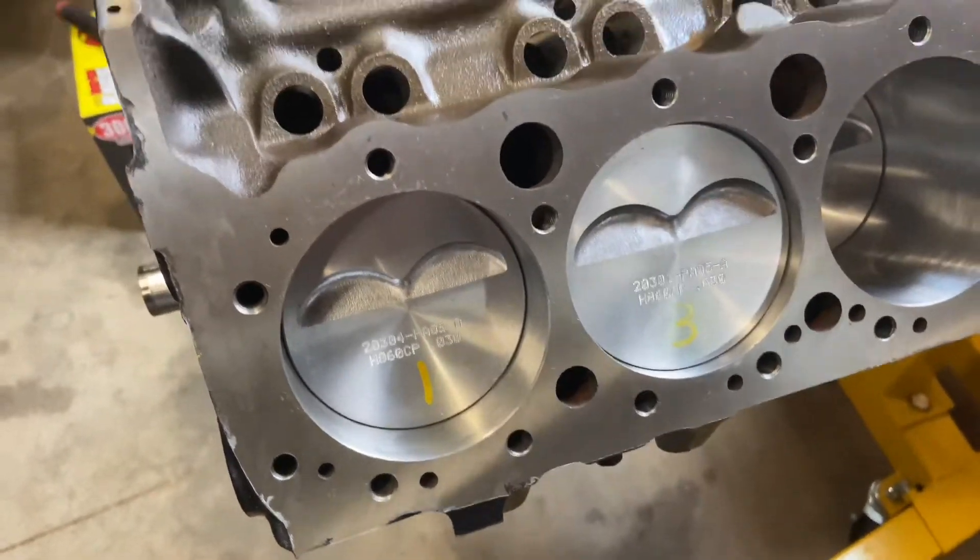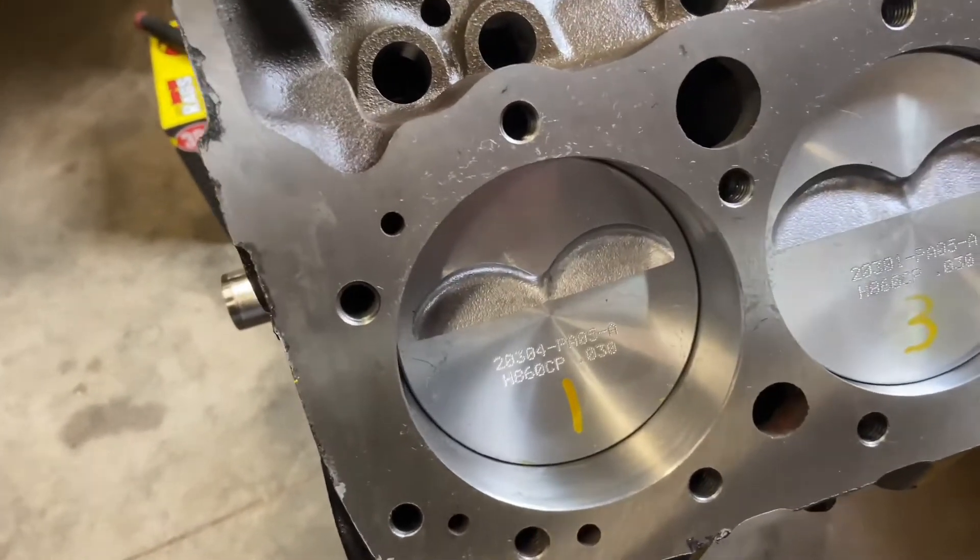So after you get all your pistons installed, now it's time to check for piston-to-deck clearance.